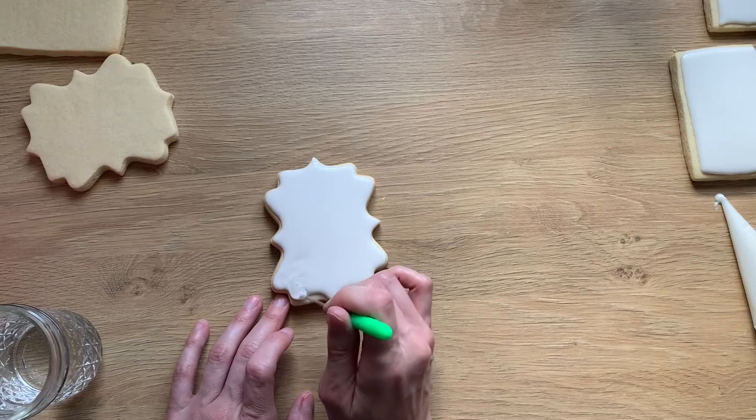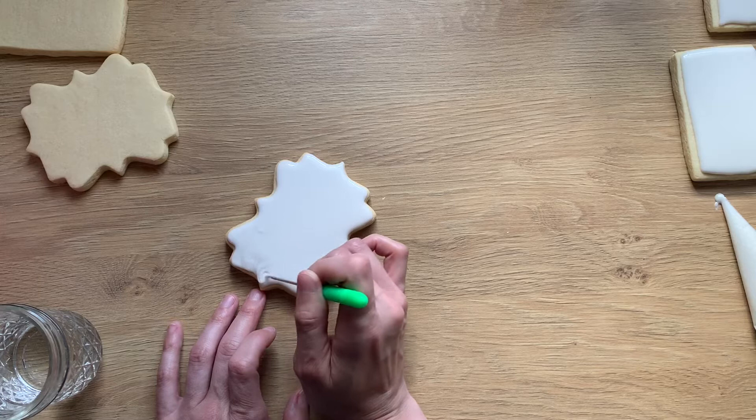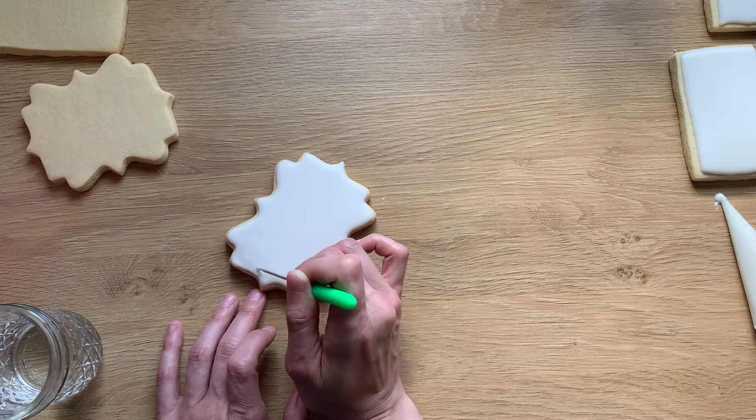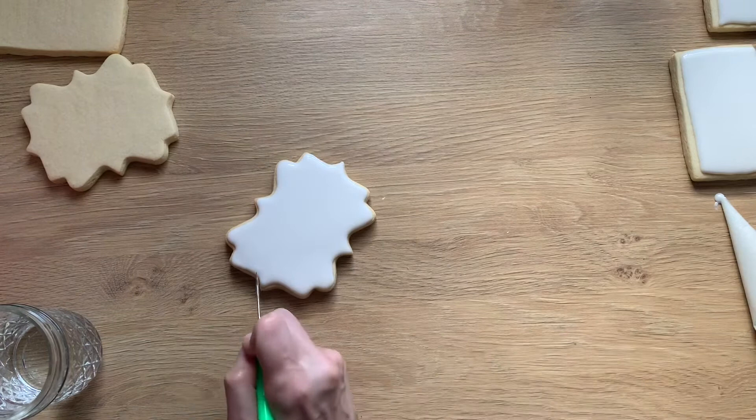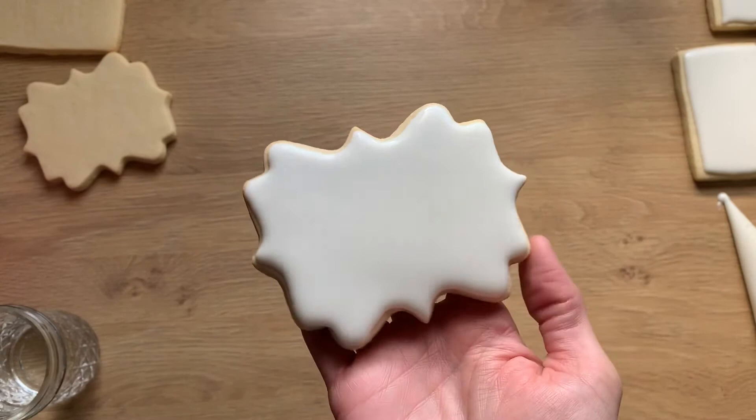You'll notice with such a loose flood that even however many minutes into detailing this cookie, it's still coming together — we don't have any lines, no issues. Just don't stick your finger in it, like I do all the time. Every once in a while your scribe will leave a mark, but you just flatten that out. There's my flooded cookie, ready for some watercoloring.